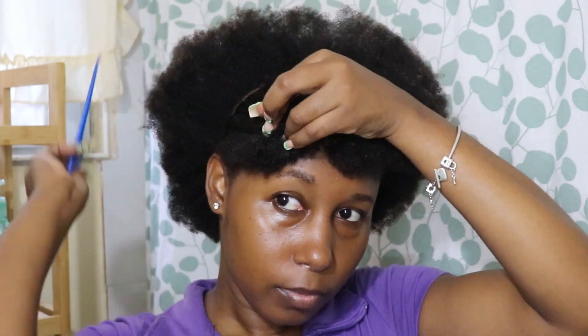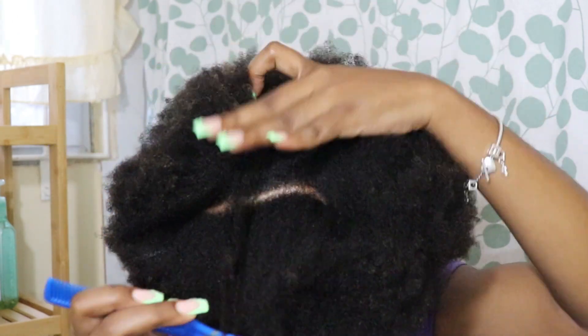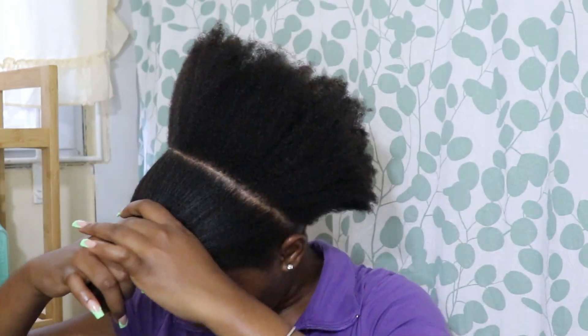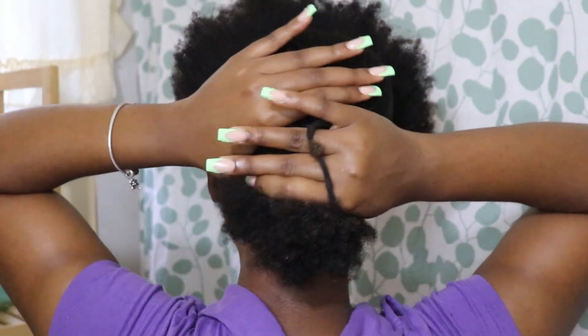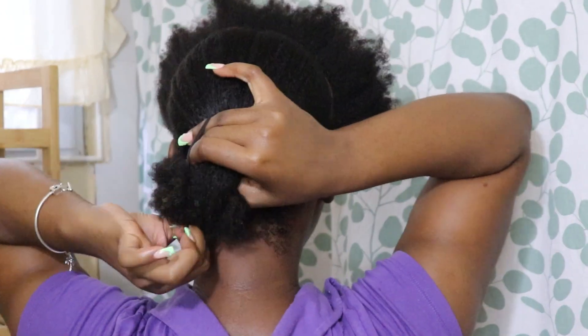For this style, you want to put your hair into sections. I'm going to start by parting off the section I want to corner. I like to pull the hair back to visualize what the ponytail is going to look like, and then I'm going to go ahead and tuck it away so I can work on my flat twist first.